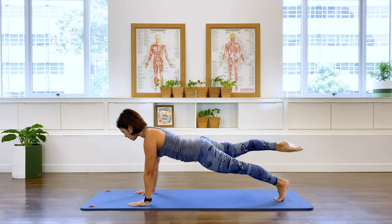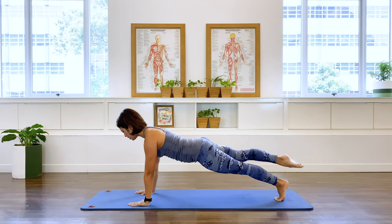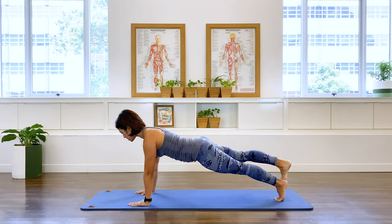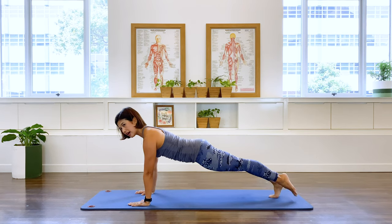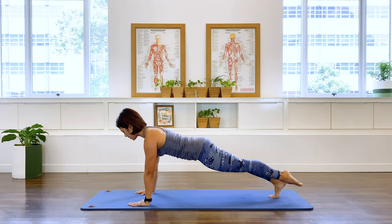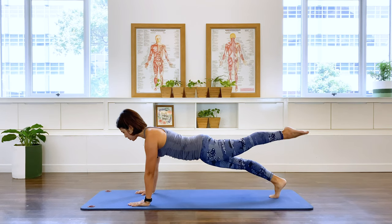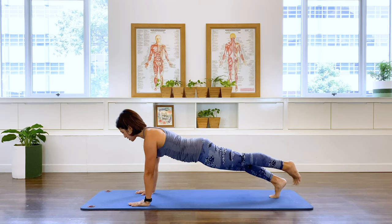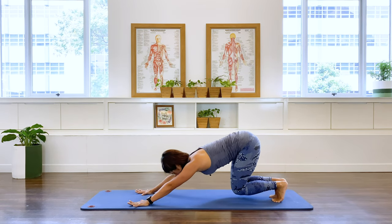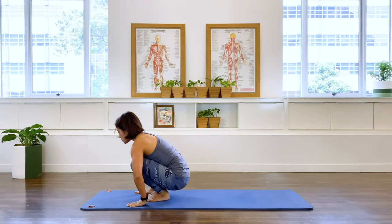Three more, and two, and one. Place that foot down and take the other leg up. And we lift, and two, three more, and two more, and one. Place the foot down, bend the knee, push back. And we're going to jump forward — one, two, three — stepping up.